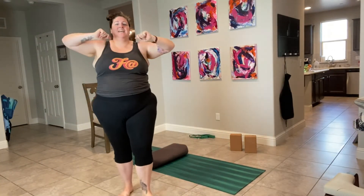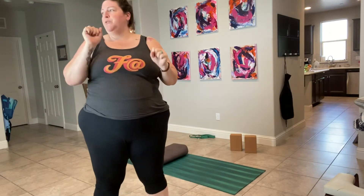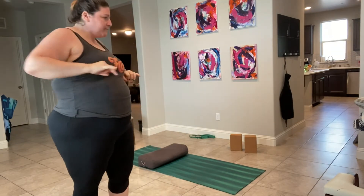Hey fat yoga friends! So today is day 27. Today we are going to slow it down. It will only be one move — Butterfly. I love this pose. Let's find a chair and start there.